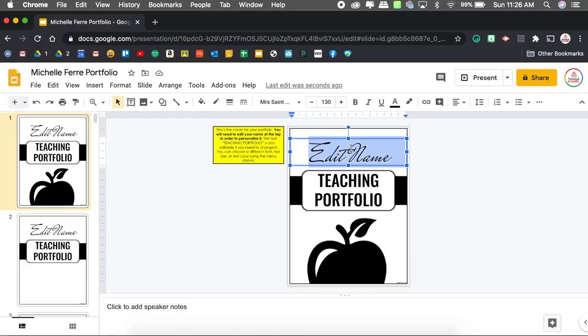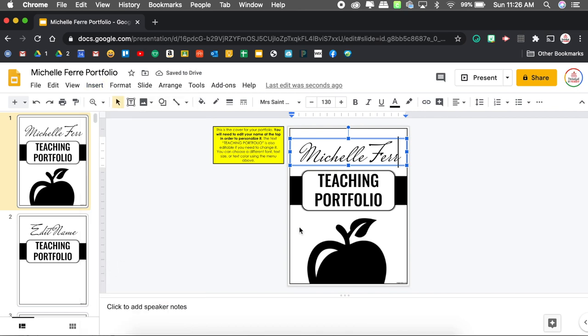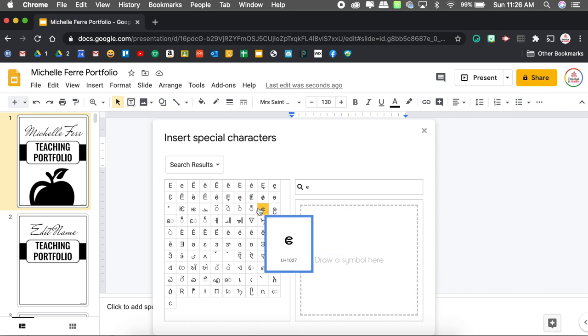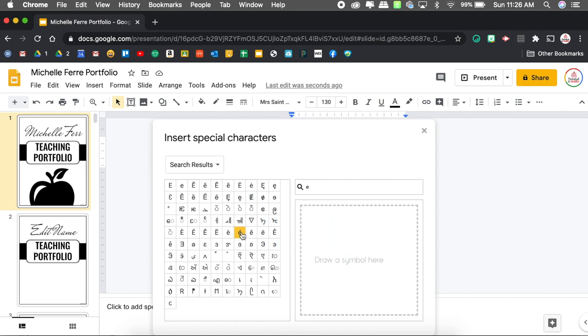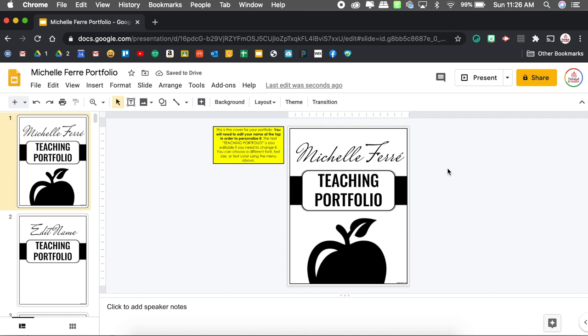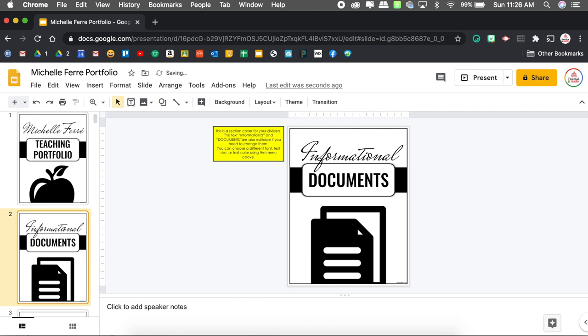I'm going to go in and edit my name. So I'll type 'Michelle Ferré' — I'm going to add the E with the accent by going to Insert, Special Characters, typing in E, and it will pop up. Once I select that, that page is done. I can go ahead and delete the other two covers because I'm not using them.